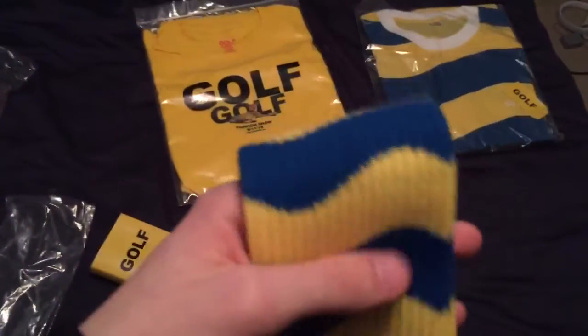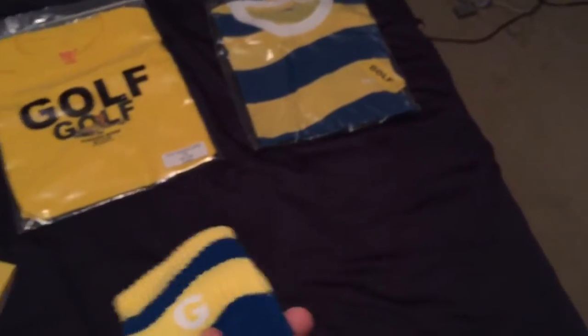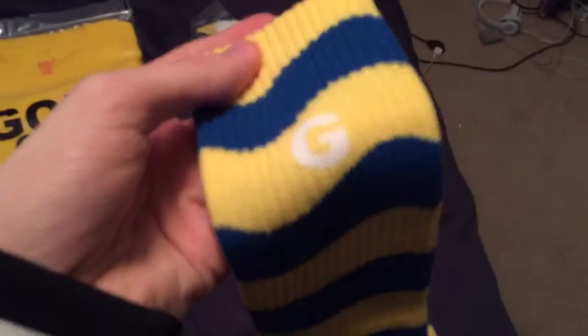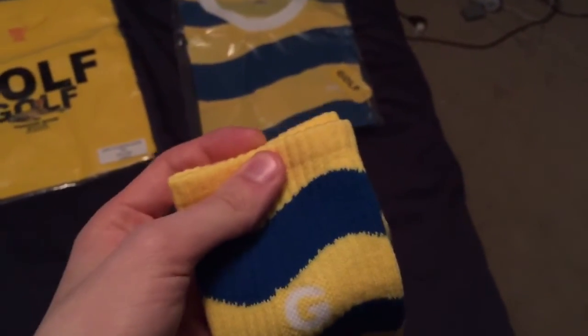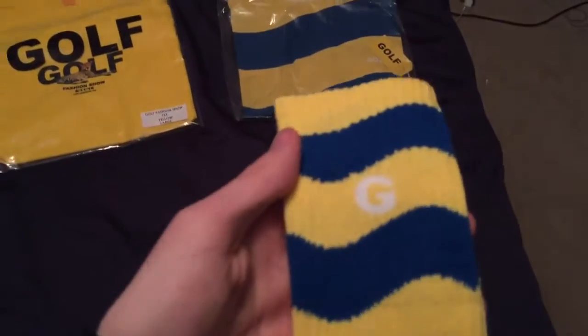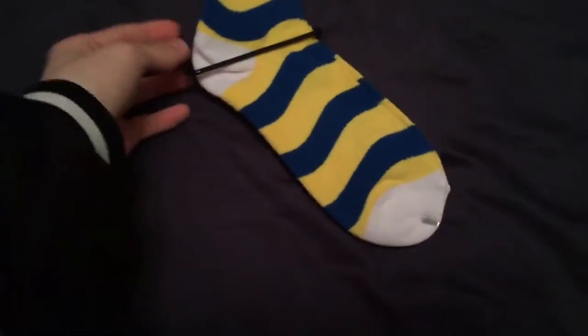Here are the Golf wavy striped socks in yellow and blue with a little 'G' accent, corresponding with the shirt. Every season he'll come out with some sort of striped sock and shirt combination. Last season I believe they skipped it — just had the rainbow stripe t-shirts and cherry bomb long sleeves — but the season before, the Kill Cat shirts had matching socks. These were retail-priced so I waited for the sale. They've got a white toe and heel.